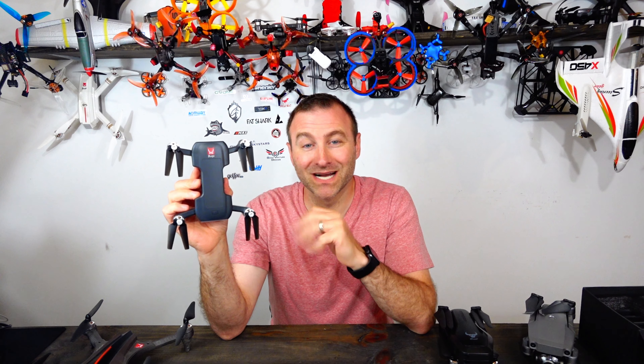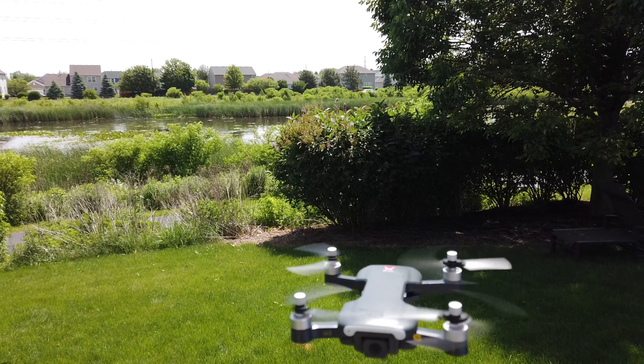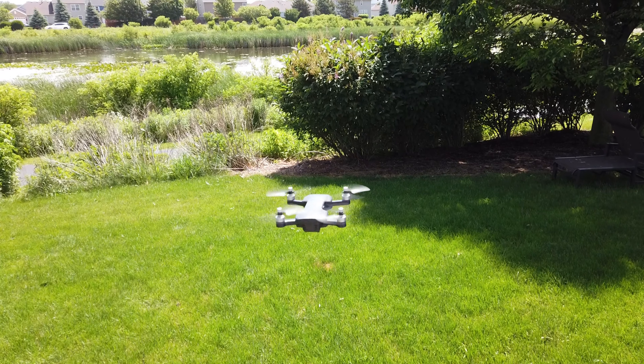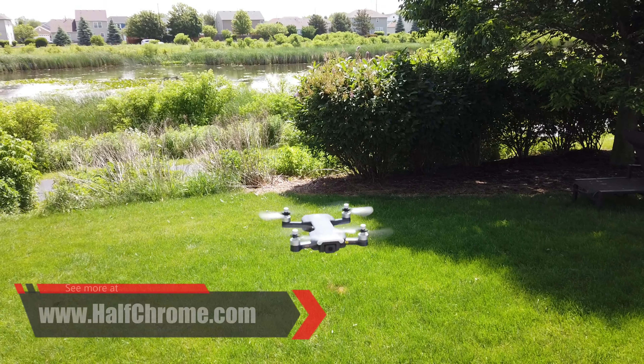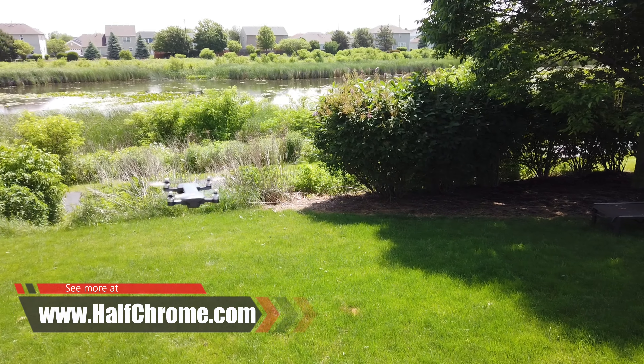So this MJX Bug 7 is pretty fun to fly, actually. I've really kind of enjoyed flying this. It's been a while since I've had something this small and nimble that wasn't a racer. So if you're looking for something fun, check that box off.